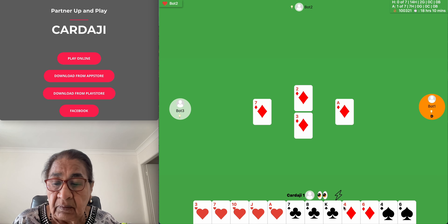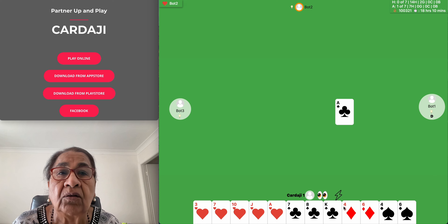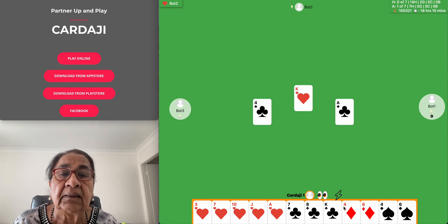How do you know that the ocean is friendly? The answer is: it waves.